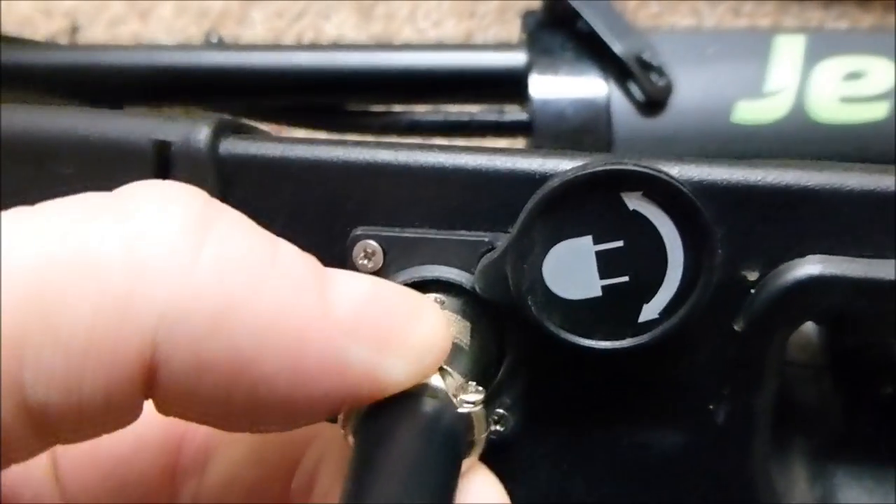As you can see, there's a handy little cover for the charging port. Let's close that up.